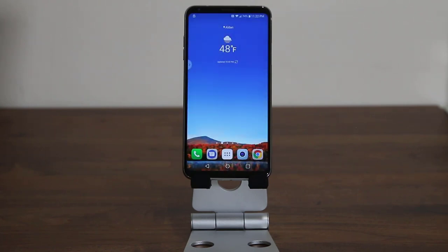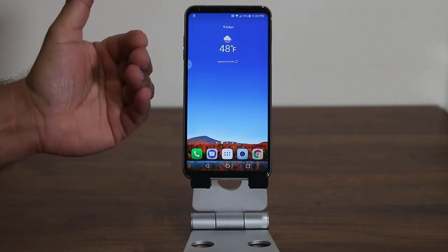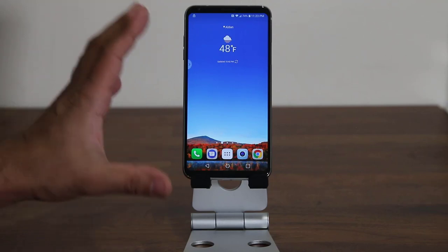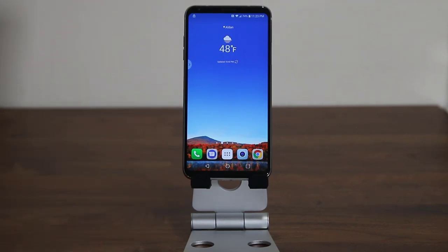This is an absolutely amazing feature and part of the reason I like LG phones — they shove a lot of software functionality and features into their smartphones, almost as much as the Galaxy S8 or the Note 8. Anyway, that's the voice unlock feature on the LG V30, the voice recognition utility.